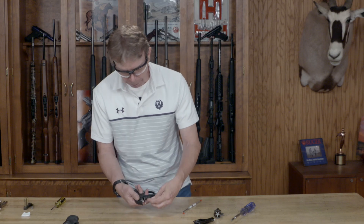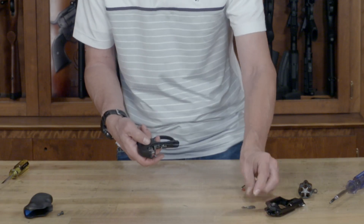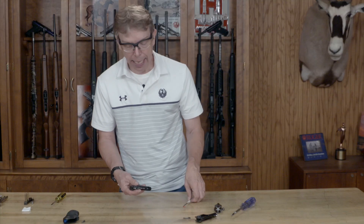The next step is you're just going to pull the trigger to take out the transfer bar. You pull the trigger to the rear and the transfer bar just comes right on out. Set that aside.